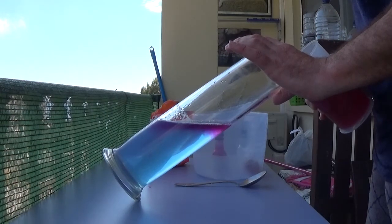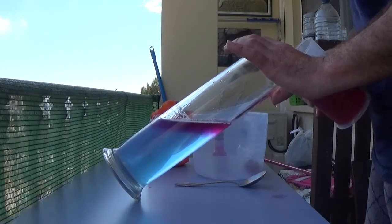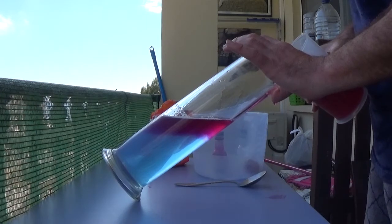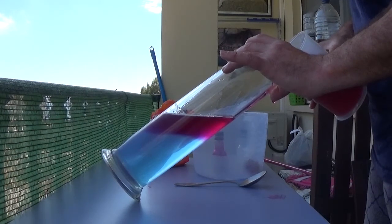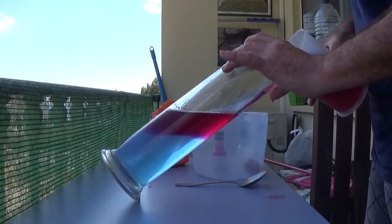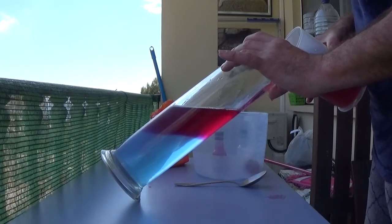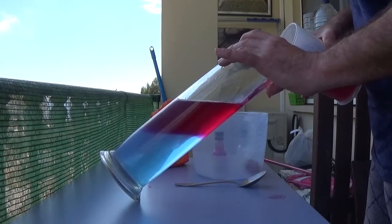Fresh water runs down to and meets the sea water — try not to drip pink food coloring too much. Fresh water should be less dense, and so hopefully it should float on top of the denser salt water. This is what would happen in a river estuary as the river runs into the sea.